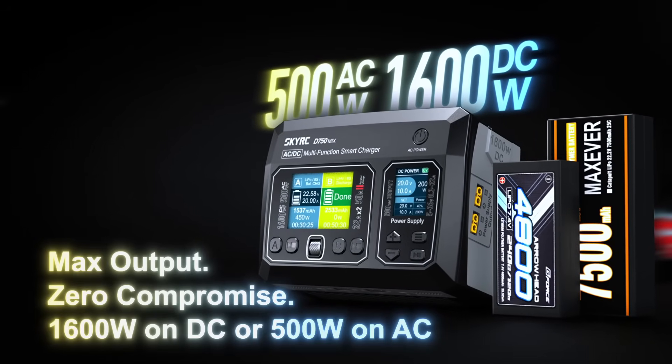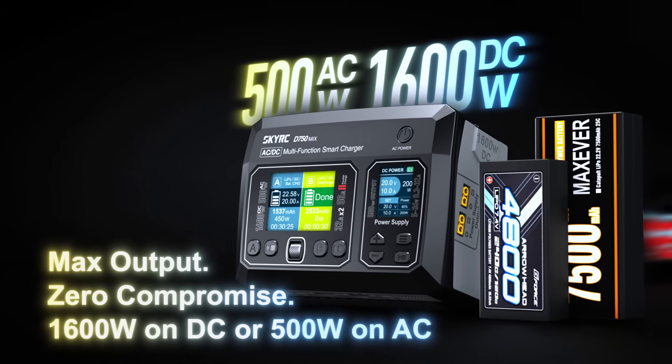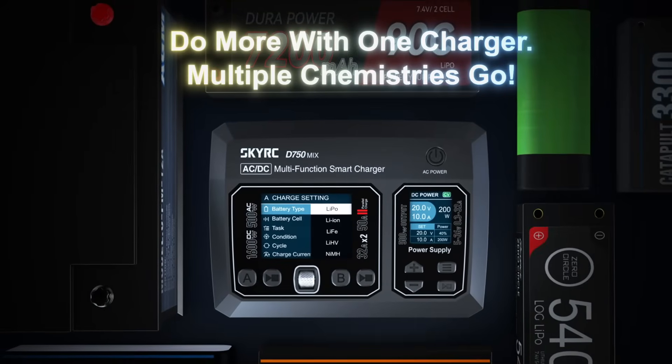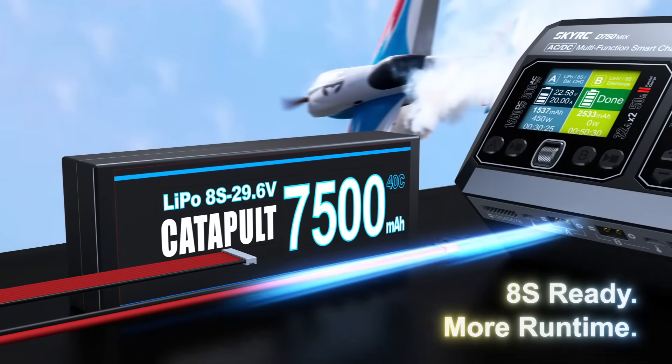Max output, zero compromise: 1600 watts on DC or 500 watts on AC. Do more with one charger — multiple chemistries, go eight-cell ready, more runtime.